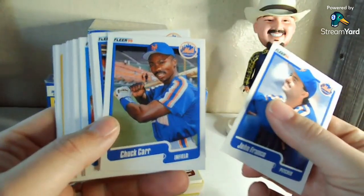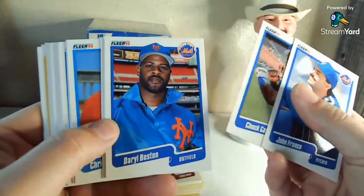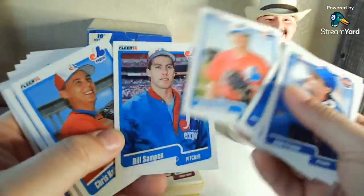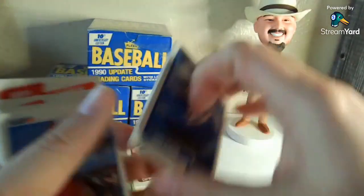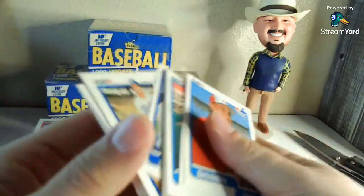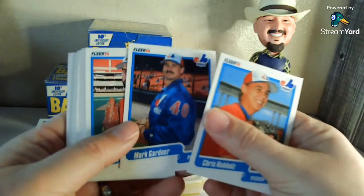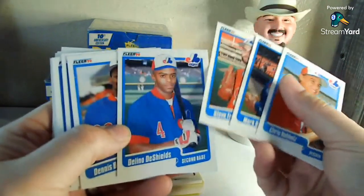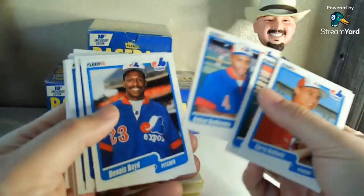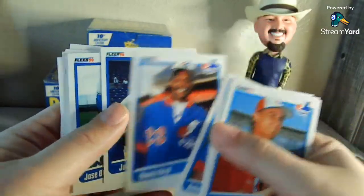Todd Hundley was a solid MLB catcher for a few years, had some pretty solid offensive seasons with the Mets. John Franco, Chuck Carr — who I believe was one of the inaugural Marlins, taken in that expansion draft. Daryl Boston. These cards aren't sticking together — obviously no gloss — but they actually have that cardstock feel, a little rough. Mark the Gardener. Delino DeShields — this would have been a pretty solid card back then. He was a pretty solid prospect. Dennis 'Oil Can' Boyd — we just don't have nicknames like Oil Can anymore.